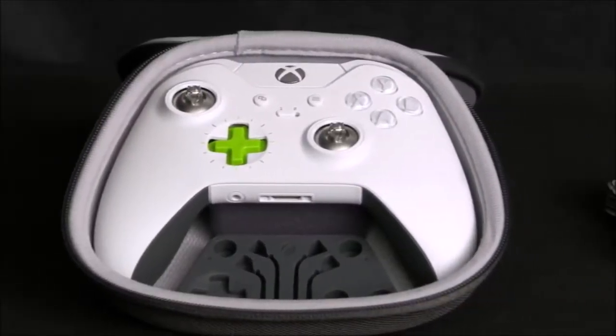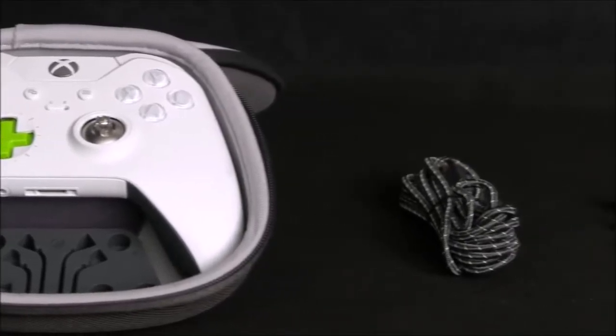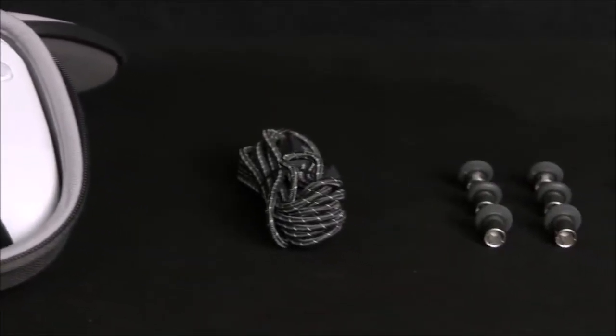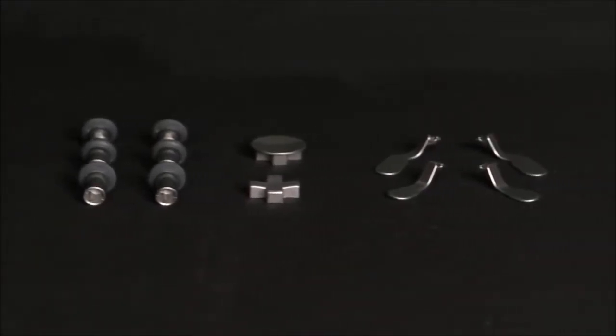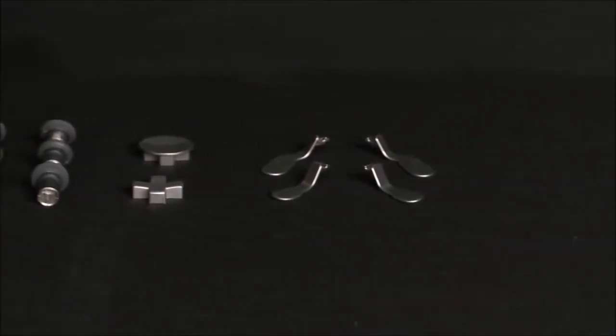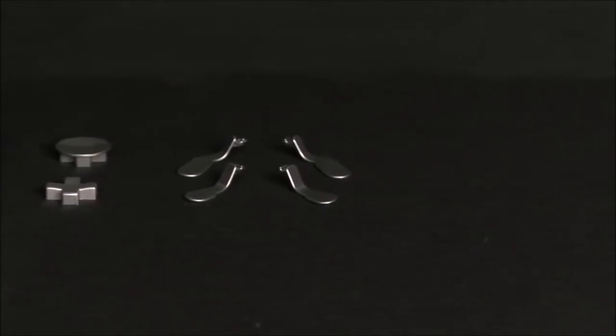The additional analog sticks — a pair of mushroom-shaped DualShock-style ones, and a pair of tall ones that grant even more precision — can be combined however you choose to suit your needs, and are easily interchangeable using the straightforward magnetic system that holds them in place while gaming.